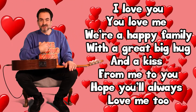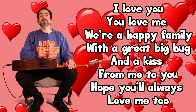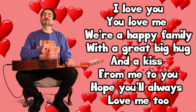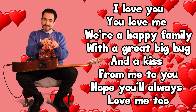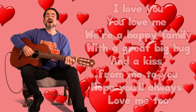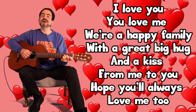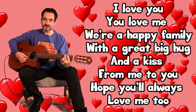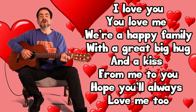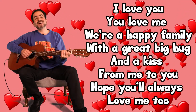'I love you, you love me, we're a happy family, with a great big hug and a kiss from me to you, hope you'll always love me too.' So now will you show Corian? 'I love you, you love me, we're a happy family, with a great big hug and a kiss from me to you, hope you'll always love me too.'